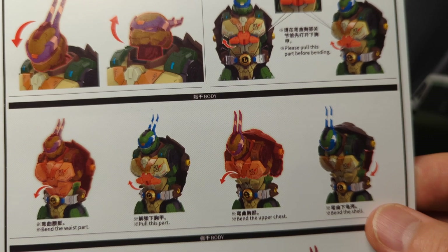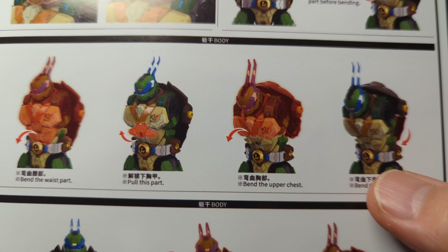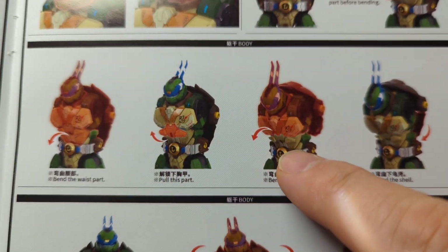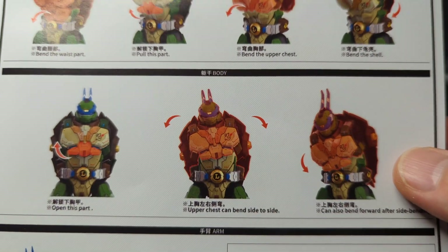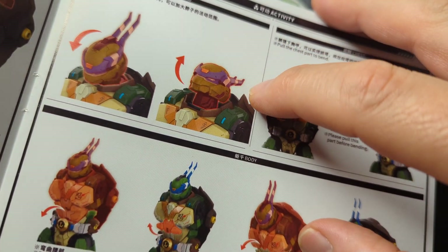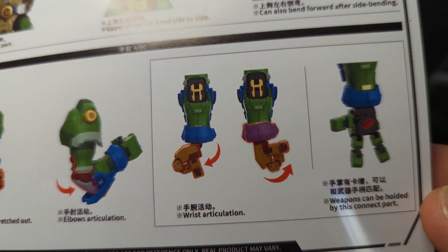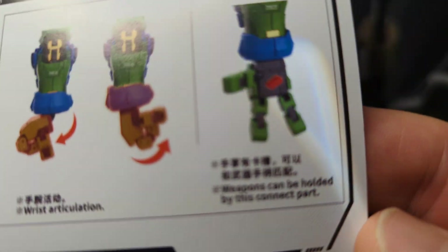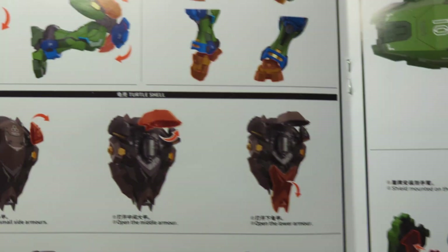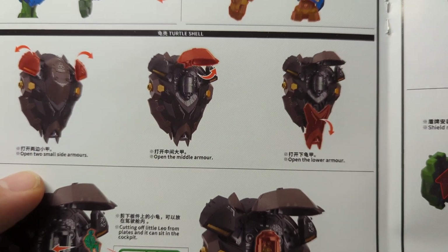Lots of articulation — you can see all the articulation points here. There are flaps on the front: lift those up and you can extend the ab crunch even more. The head moves up and down and side to side. Full arm articulation. The figure is die cast, so literally everything moves, including the fingers. Knees have double joints, and the toes bend too.